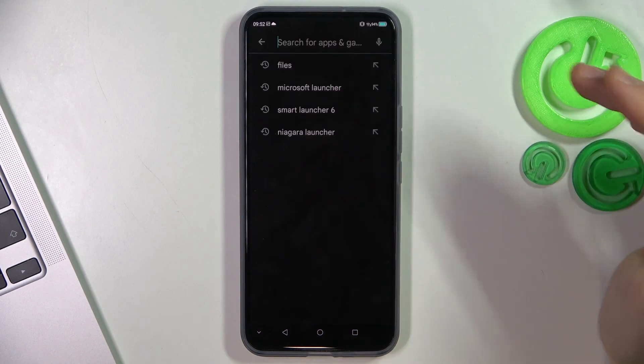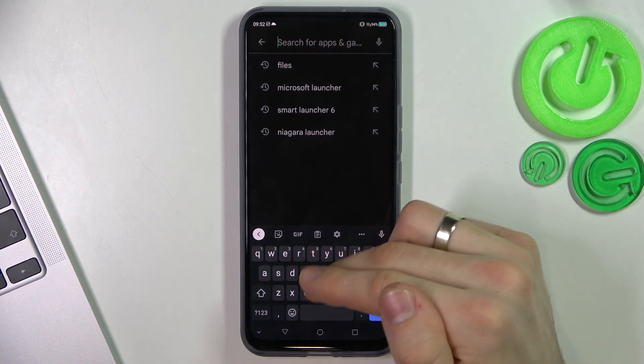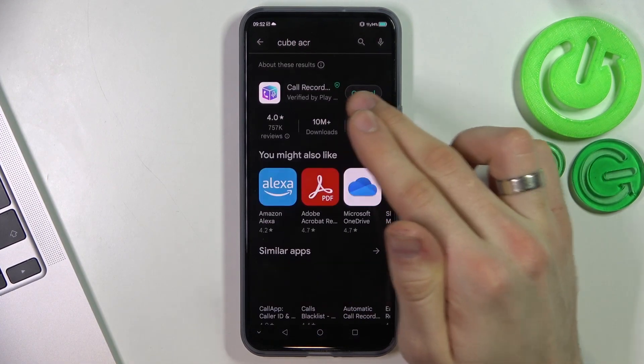Firstly, open the Play Store, then find in the Play Store Cube ACR and install it.